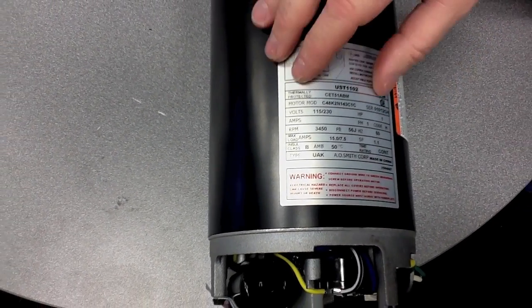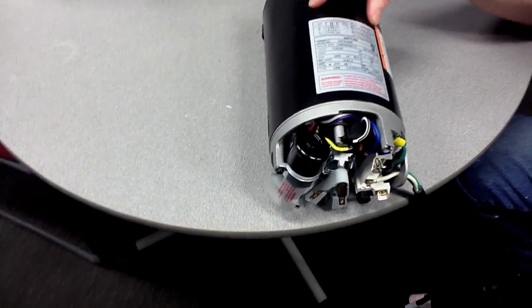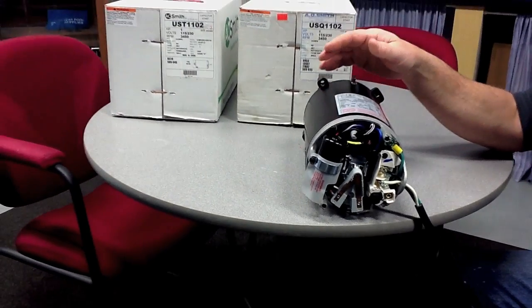When swapping a motor, it's always a good idea to do like for like. So if you have an existing motor that's a one horsepower, you're better off just to change it to a one horsepower.